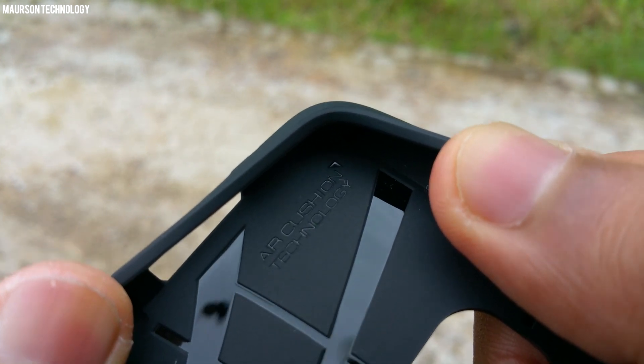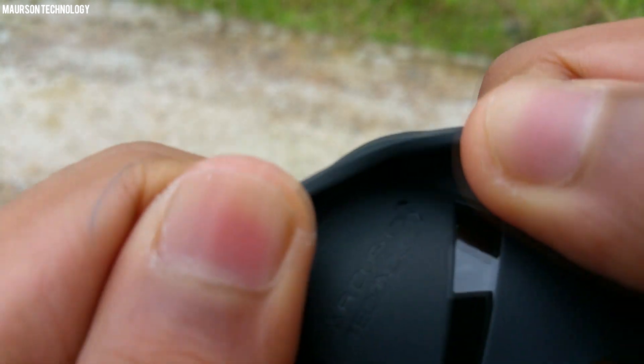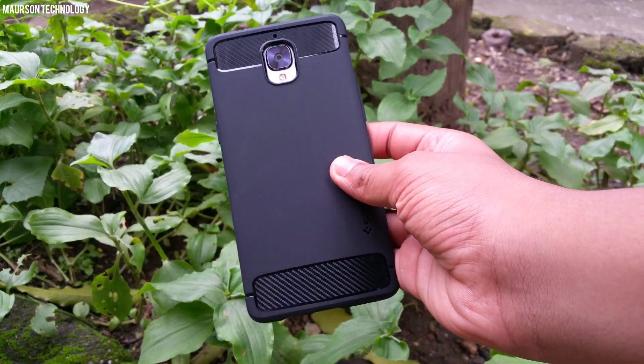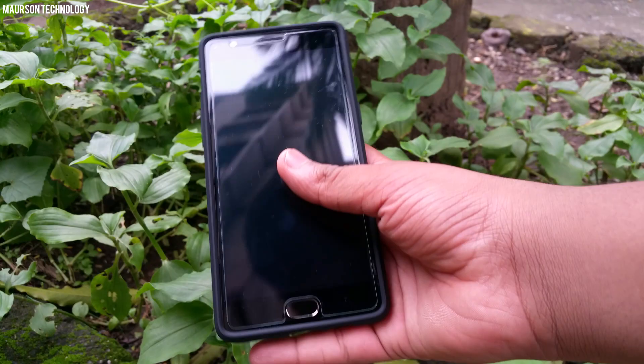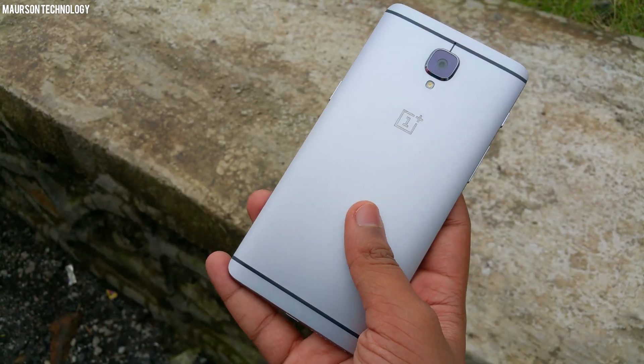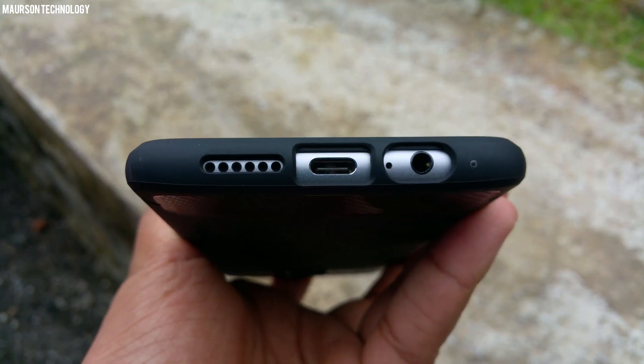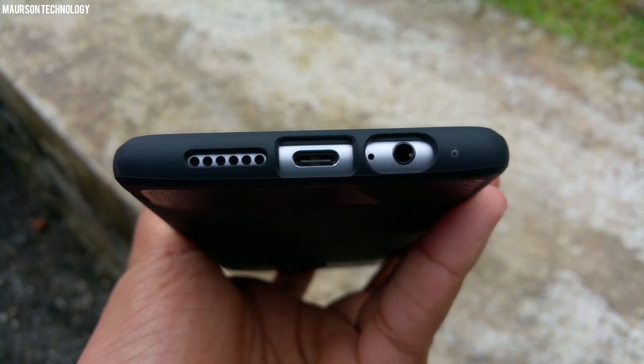Air cushion technology means it's on the corners of the case, so if you drop the phone on a corner, the air cushion technology will absorb the impact and your phone won't have much problems — that's the best thing I liked about this case. On the bottom you'll find cutouts for the speaker, microphone, 3.5mm headphone jack, and the USB Type-C port.